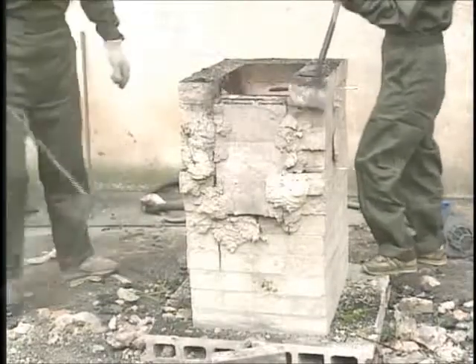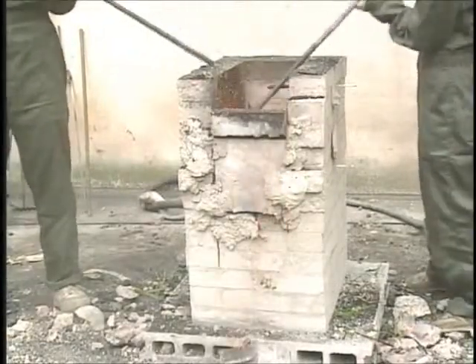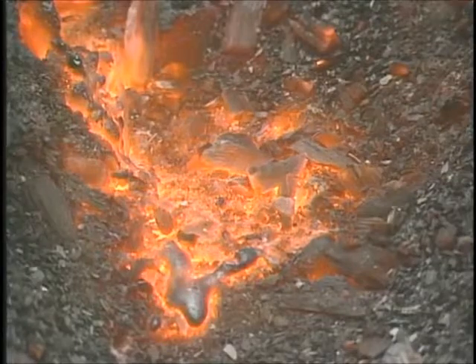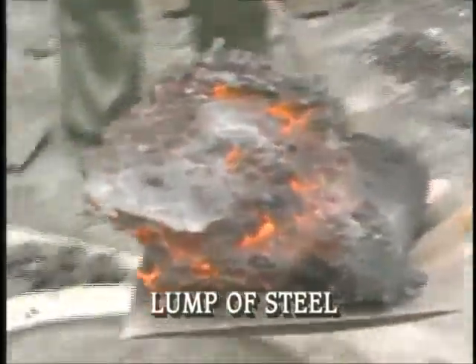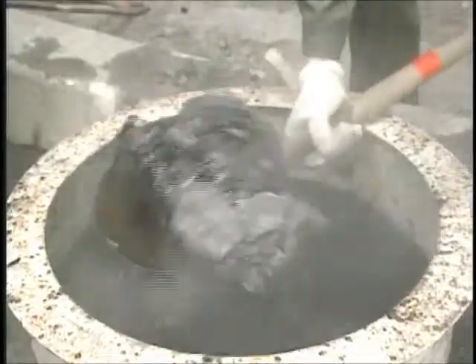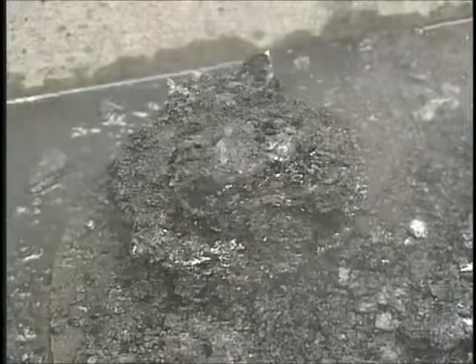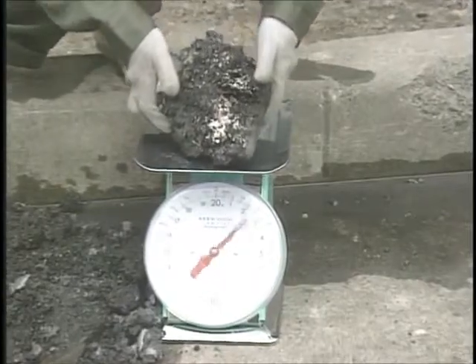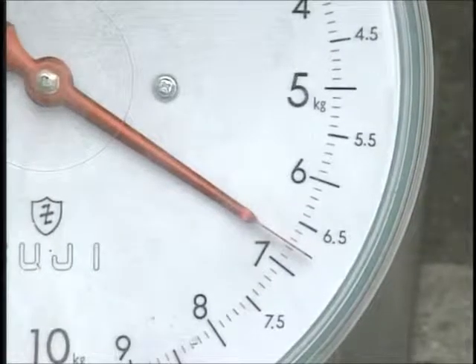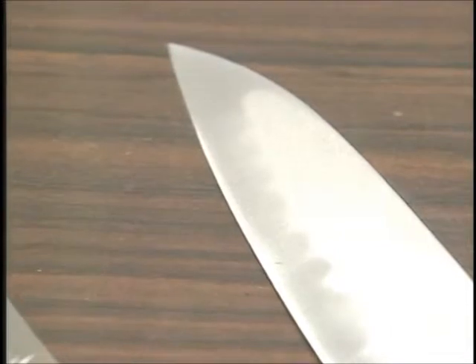We remove the bricks from the front of the furnace. Nearly four hours have passed since we first added the iron sand, and we can now finally remove the steel. We remove impurities stuck to the lump of steel. We've produced 6.75 kilograms of steel from 17 kilograms of iron sand and 45 kilograms of pine charcoal. By forging this steel we can make magnificent knives like these.